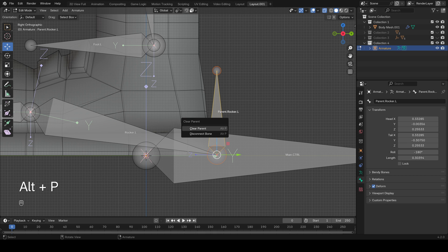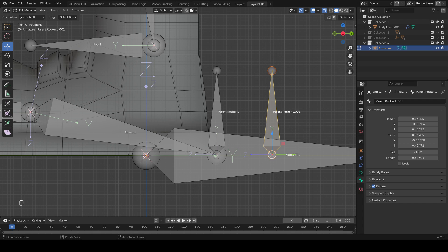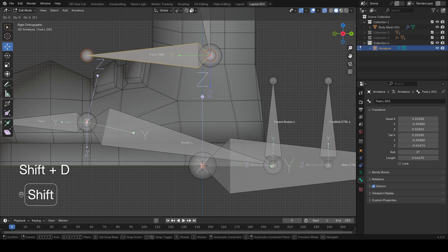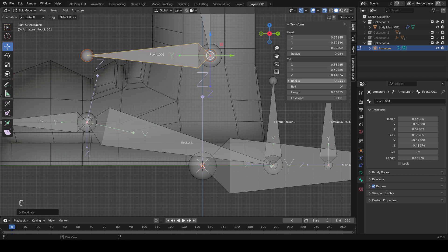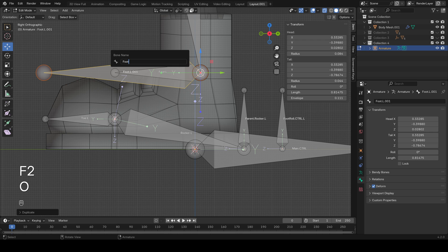Alt+P to clear the parent on this. Shift+D, Y-axis to duplicate — this will be the foot roll controller. Name it 'foot.roll.controller.L'. Then select 'foot.L', Shift+D to duplicate, open the sidebar with N, go to Item, and change the length so it's almost the same length as the entire foot from the ankle. This will be our foot IK controller — simply name it 'foot.control.L'.